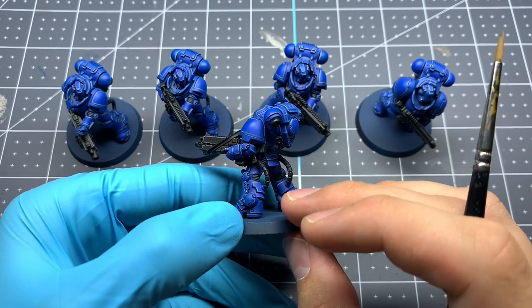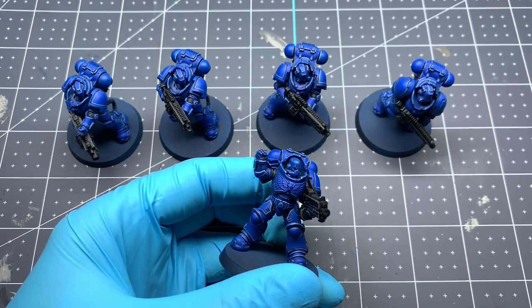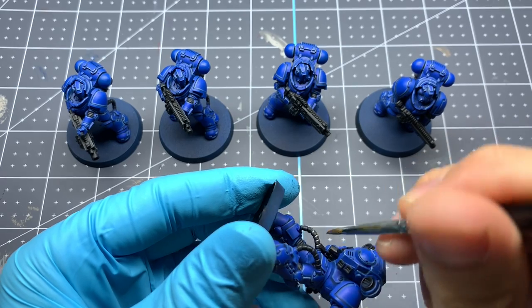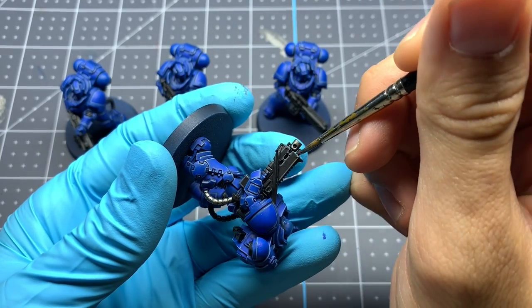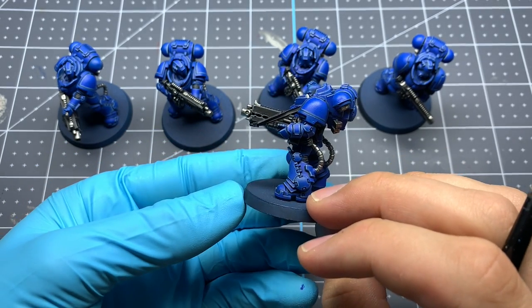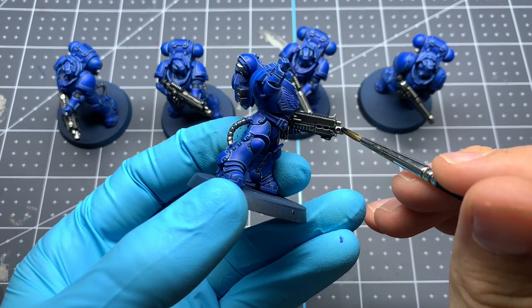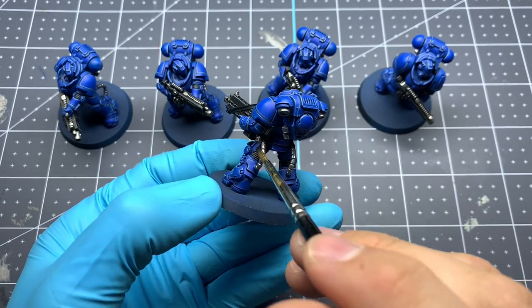Now that we're done with the black edge highlighting on the gun, we're moving on to the metal colors — all the metal on the gun, the little metal tentacles on the back of his legs, any metal on his backpack, and for our leader, the metal on his face mask respirator. We're starting with Citadel's Lead Belcher as our base coat, two thin coats. Then we're going back over all those metal areas with Nuln Oil Gloss from Citadel. I'm using the gloss version because I want these to look a little more polished. If you don't have the gloss version, any black wash will work fine — it'll just dull the metal a little more for a grimdark look.